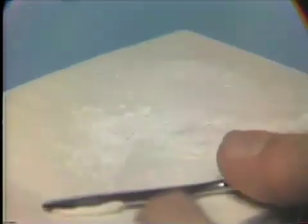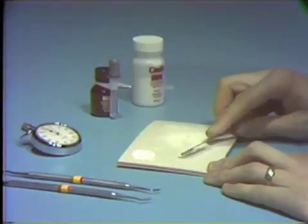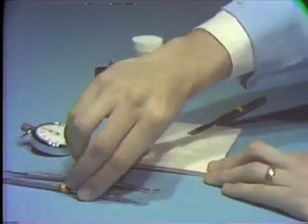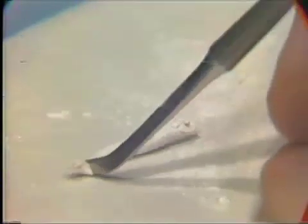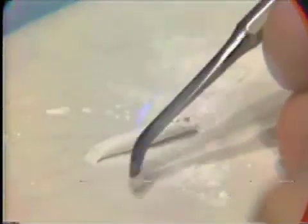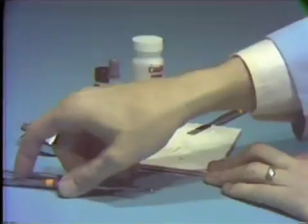The spatula is then cleaned and dipped in powder, and used to roll the material into a rope from which it can be cut into appropriate sections ready for application directly to the cavity preparation. The application is made using either the Tarnow No. 1 (SP1) instrument, with contouring of the material using the Wesco No. 25 plugger (CD7).